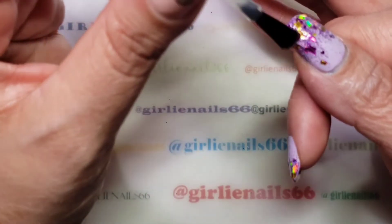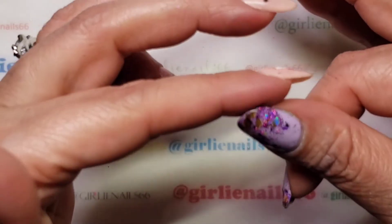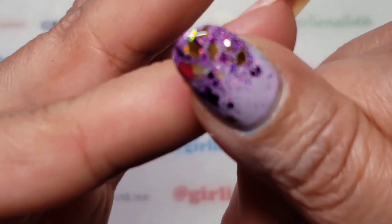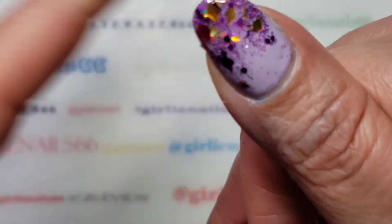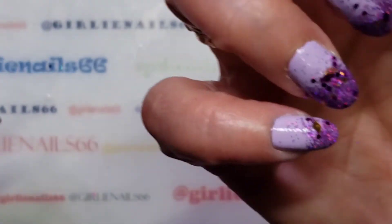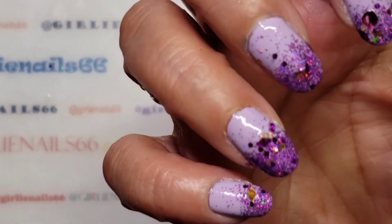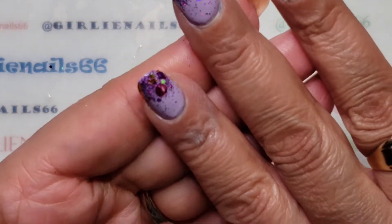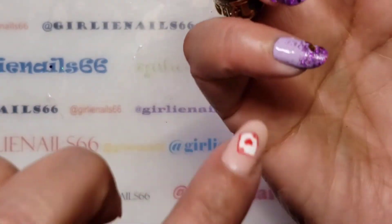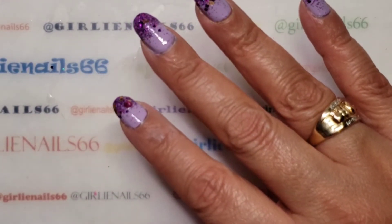Plus I find putting a couple coats — especially with the little rectangles or the holographic diamonds — it makes it more three-dimensional. So I am going to let this dry and I will come back and show you the final look. I'm just going to clean up a couple spots and then show you once I've top-coated again so you can take a look.